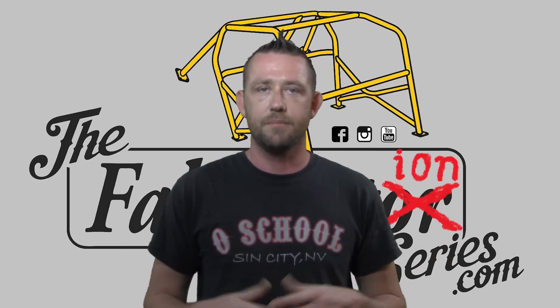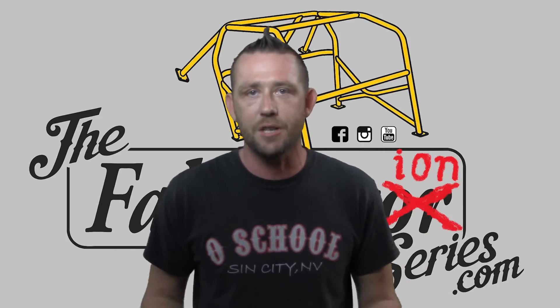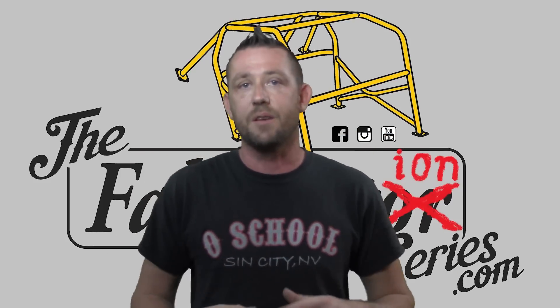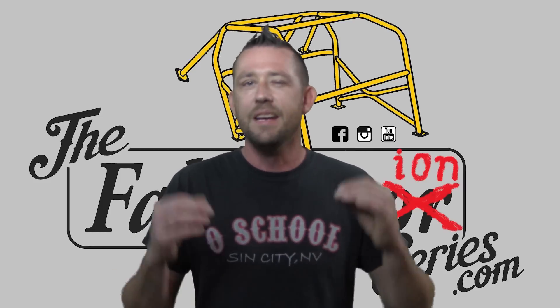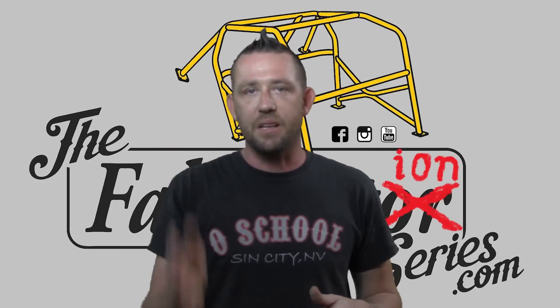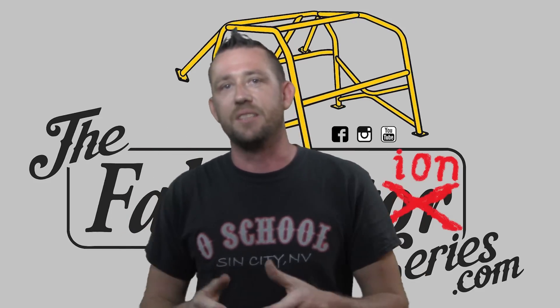Well, that was pretty simple, wasn't it? The chop saw is actually a very versatile tool, and most people have it inside of their shops or home garages. The only downside is it does take a little bit more time to measure all of those out. You can build yourself a fence, or a stop, or something like that, but the accuracy does drop a little bit. Do keep in mind that famous rule when it comes to using a chop saw: let the blade do the work, not your muscles. Don't force the blade, otherwise it will deflect.